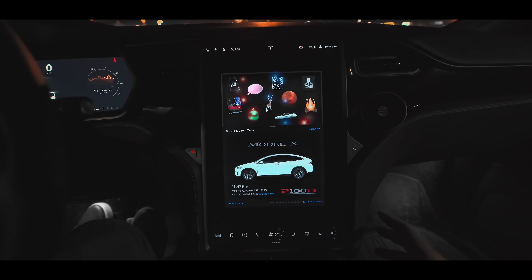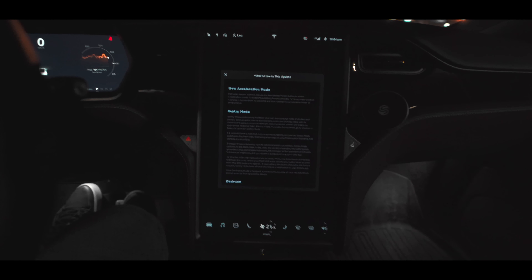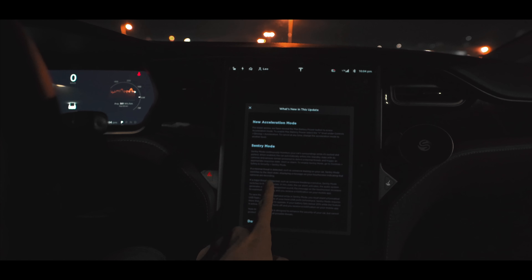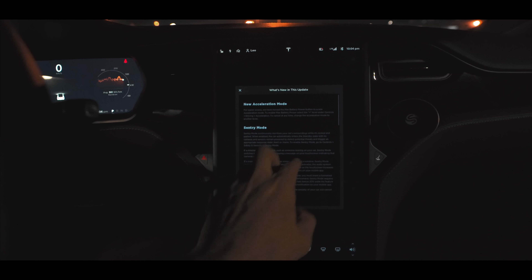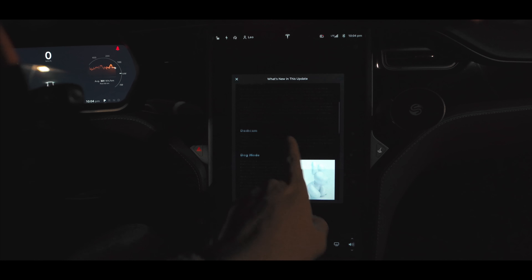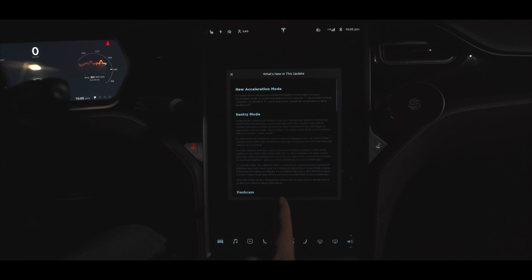It's version 2019.8.3, and we'll check all the options they've upgraded: new acceleration mode, Sentry Mode, Dash Cam, Dog Mode. That's it for now, but it's a lot — it's a huge update.